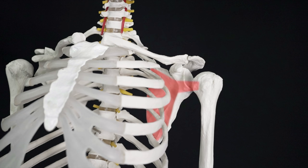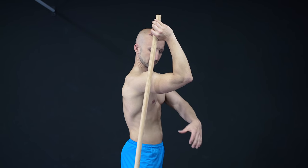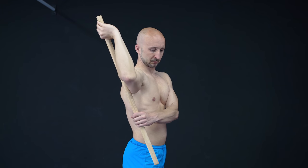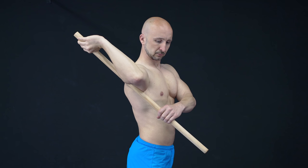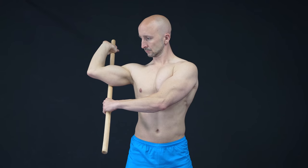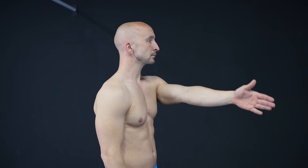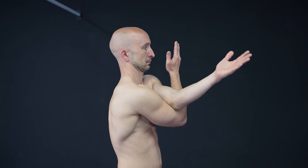The last muscle on our list is the subscapularis. Here you need a stick that you place behind your bent arm. Now grab the lower part of the stick and turn your elbow to the side. After that you pull the stick slightly forward. Please make sure to be very careful with the pressure, as your shoulder is very vulnerable in this position. If you don't have a stick, you can do the same stretch in a yoga pose similar to an eagle.